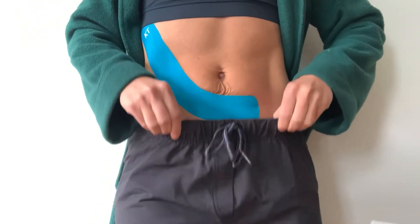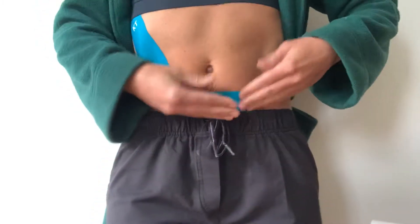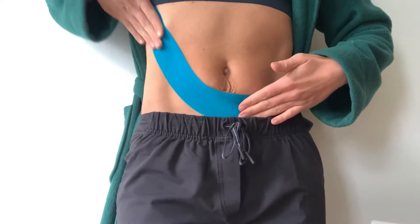Be cautious — if you have a bra on or pants, you always want to lift over it rather than rolling it too much. So we've anchored at the bottom, done a big upward pull, and then anchored on the end.